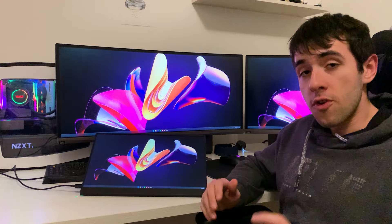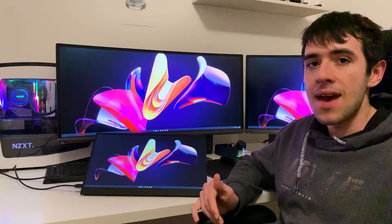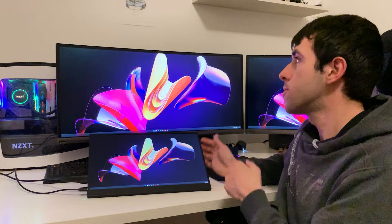You can set it to either mirror your screen or extend your screen. So you can either have this monitor replicate what your main display is doing, or extend it to have a different tab — something else to look at. For example, you can look down at some documents and then look up at what you're actually writing, which is really useful. I've actually been using it this way for the past few days.